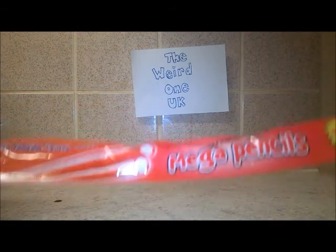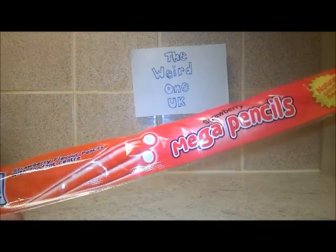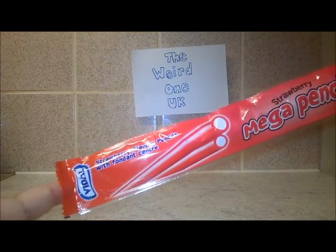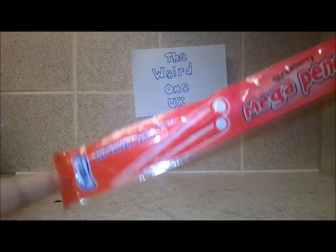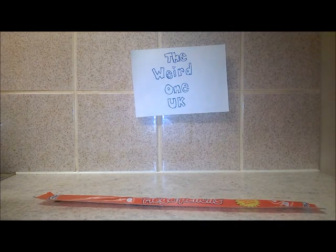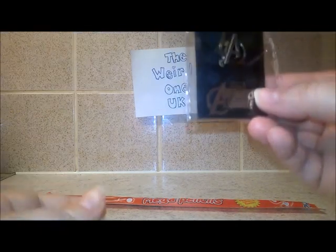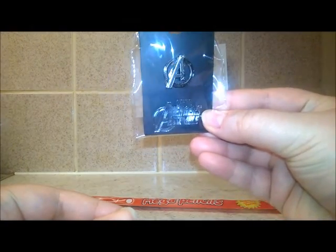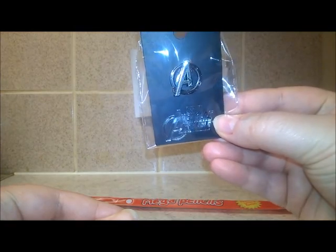The first item is strawberry mega pencils - strawberry flavored pencils with a fondant center, yum yum! The next item is a very cool Marvel Avengers pewter badge.